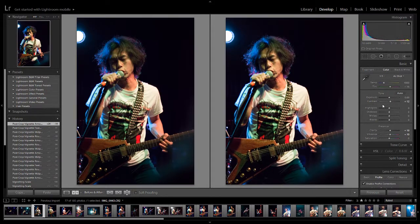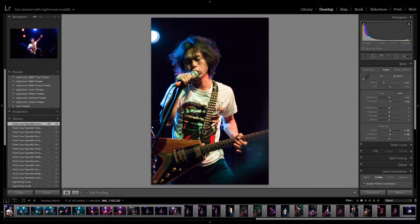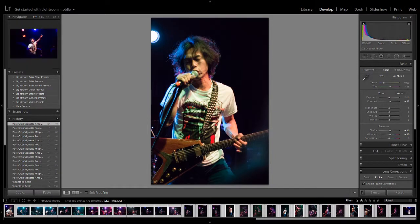Now these are very, very subtle. There's barely anything going on there really. But all of these little subtle things really do add up. So what we're going to do is click on this photo — the one we've done our starter edits on — then go all the way to the end, press Shift and click to select them all. Then instead of right-clicking, what we do is Sync — Synchronize Settings.